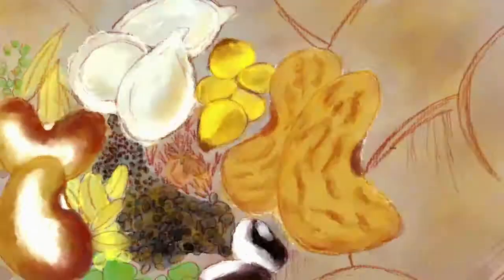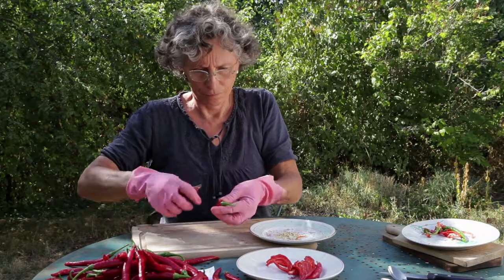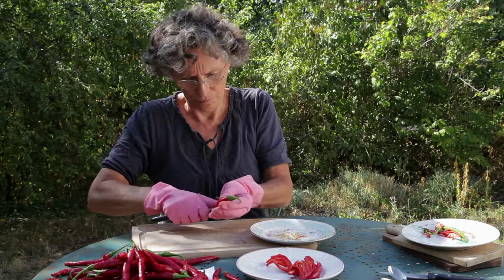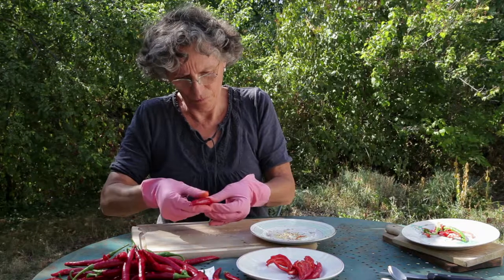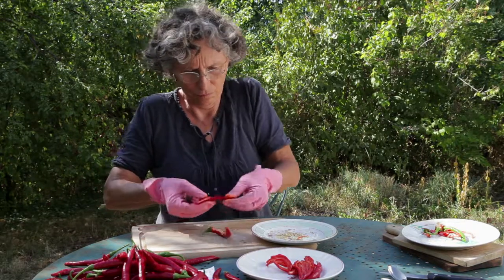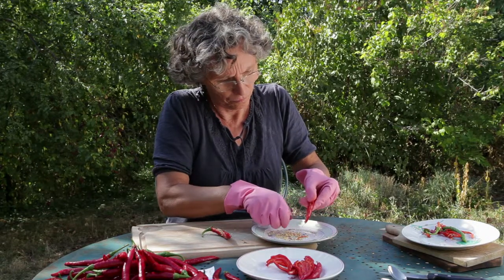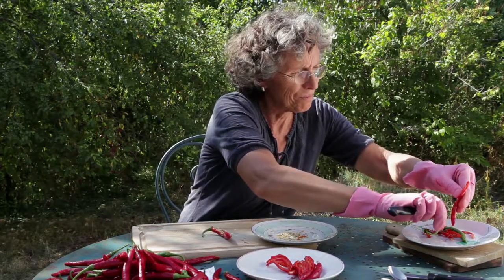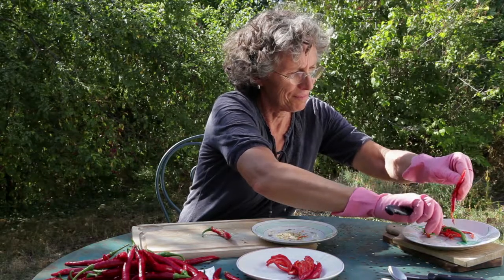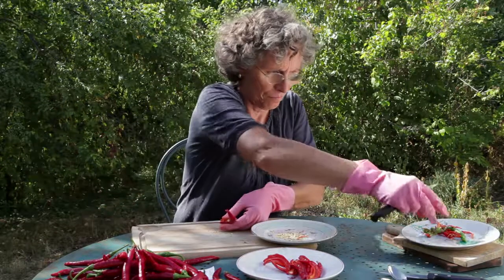Extracting, sorting, storing. It is important to extract spicy chili seeds in a well-ventilated place, and if possible outside, to avoid emanations of capsaicin. These can induce eye, throat and nose irritation. It is also important to use thick rubber gloves and even safety goggles.